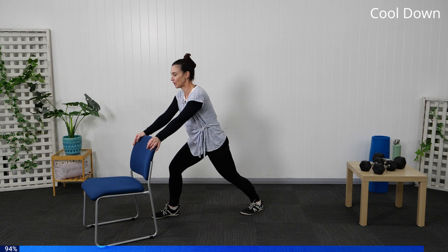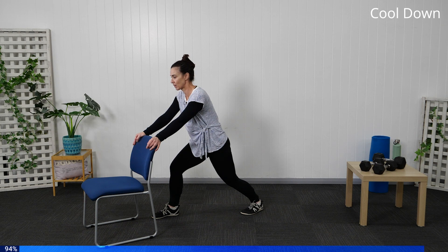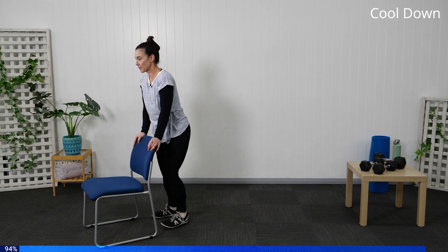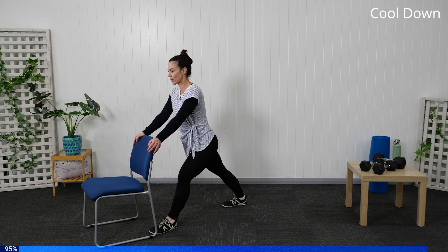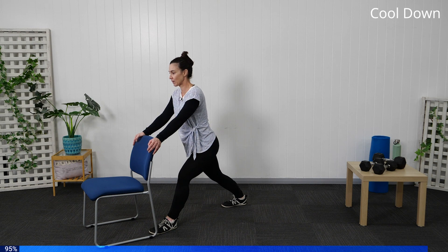Take a deep breath in — as you exhale, bend your back knee slightly. Exhale, release through. Take the other side — heel is down, nice deep breathing. Take a deep breath in — as you exhale, bend your back knee slightly.